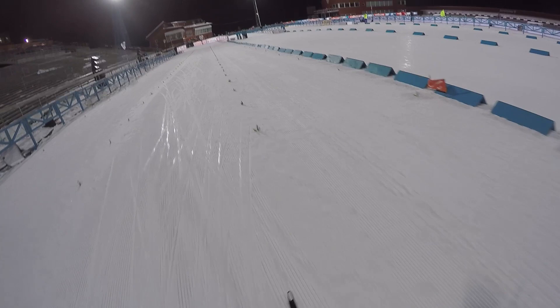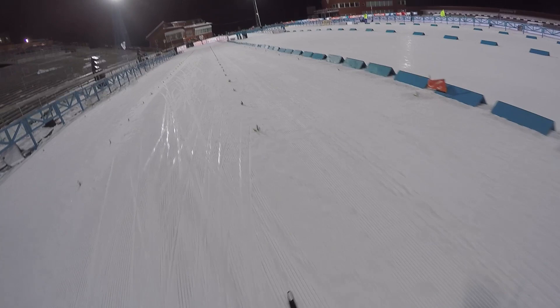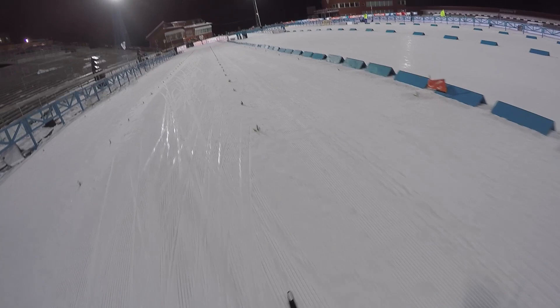The finish is pretty nice in Sweden. You have this nice downhill first, and then just keep the speed all the way until the finish line. Then you're done.